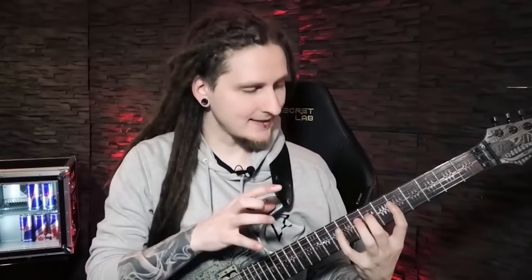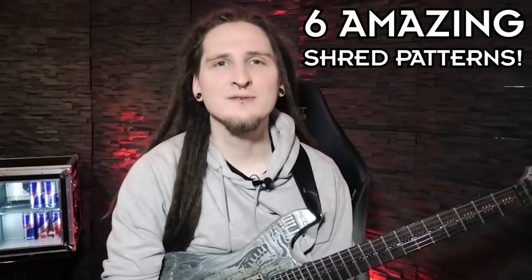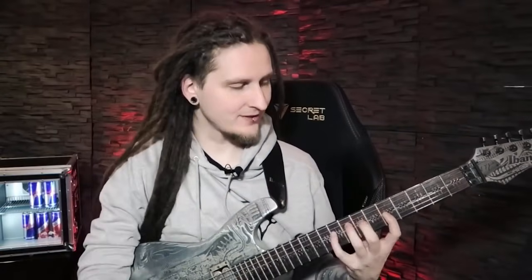Today I'd like to show you six essential patterns that you absolutely need in your repertoire — these are the perfect building blocks for fast and really exciting licks. After working on these individual patterns I also want to show you a really cool guitar solo exercise that combines all those building blocks — the perfect workout in case you want to learn how to shred as fast as possible. Let's check out each important pattern in detail.